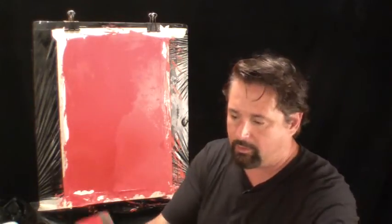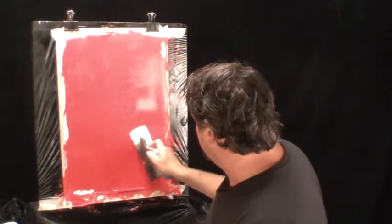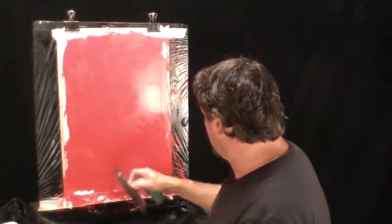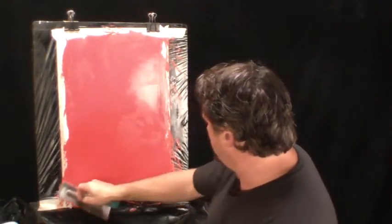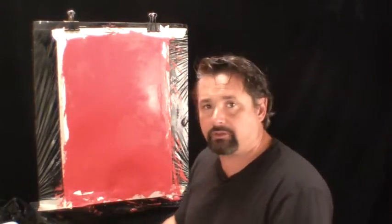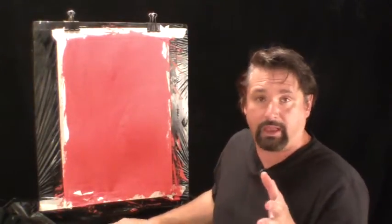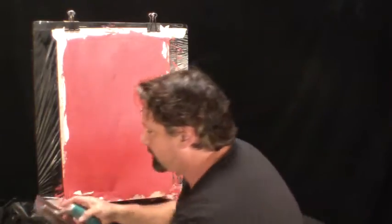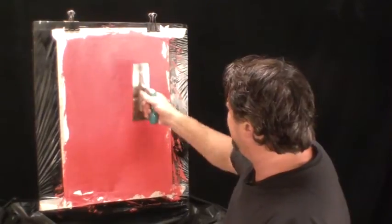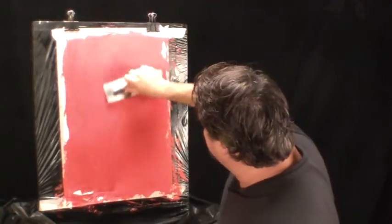After we finish this quick coat, we'll burnish it and then it's wax time. Today we're going to play with the black wax. We're right in that perfect stage where we can burnish the plaster. Burnishing means applying light pressure to compress the plaster, and by doing that it's going to reflect more light and the movement or interest will start to come to life.